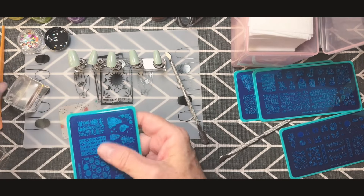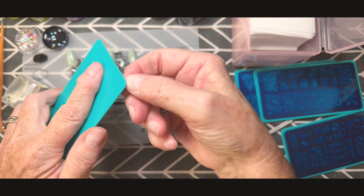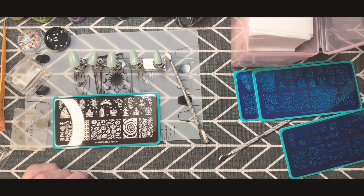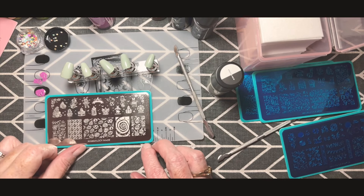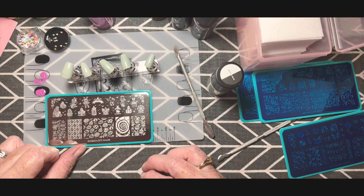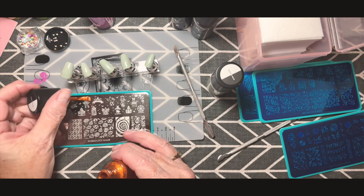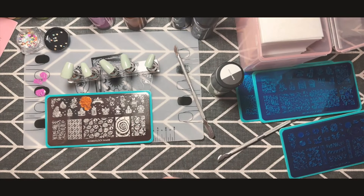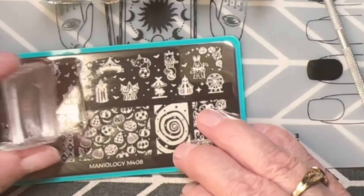I'm going to go pretty basic, and as we go forward with new videos I'll try to evolve and show more techniques as I learn and perfect them. I tried something that didn't quite work out, so I'm going back to basics. It's kind of a circus fair theme — a lot of counties are having their fairs right now. This first one is the dancing pumpkin, and I've already stamped it so I didn't capture that first stamp on camera.